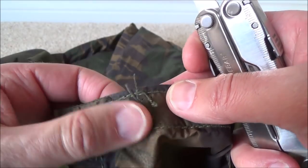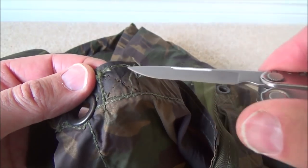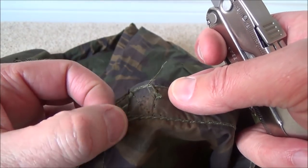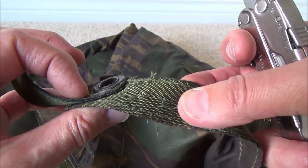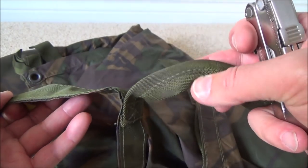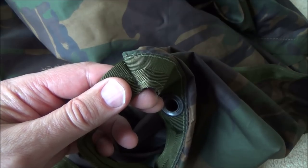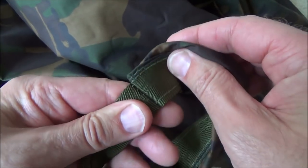Just tidy up those loose ends — you can see none of the main stitching is affected, it's just the cross stitch there. Tidy that up and all is good. Move on to the other end and then do the other straps. I'm on to my sixth strap now.